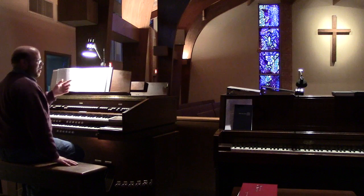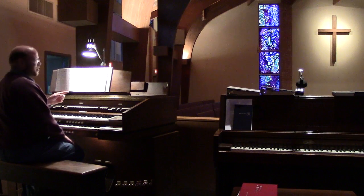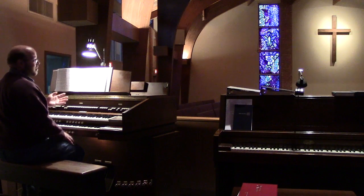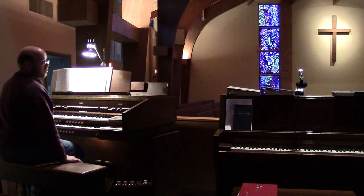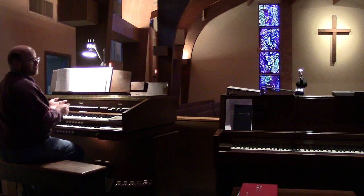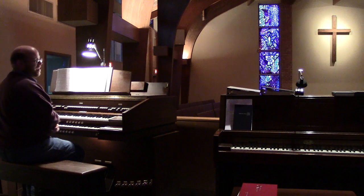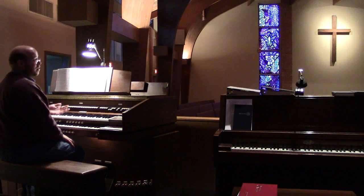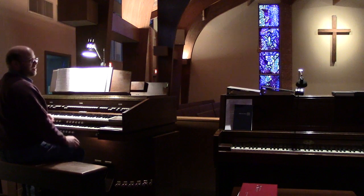We actually do play these kind of hymns in church. We still do the old 1500 era hymns, and that's something I really appreciate about this particular church — that we do the medieval or renaissance style music still, where hardly any churches seem to play this kind of music anymore. But we still do here.